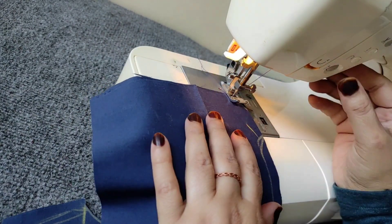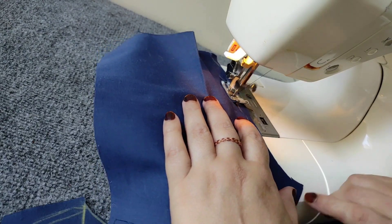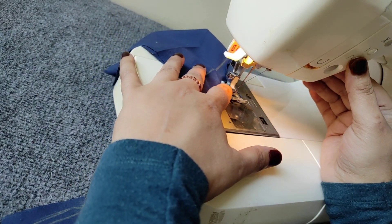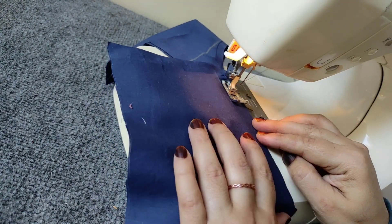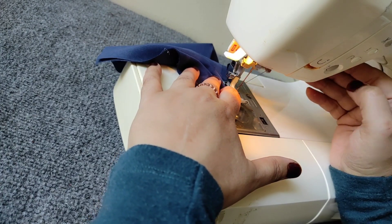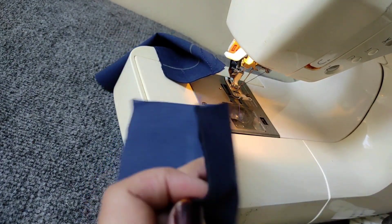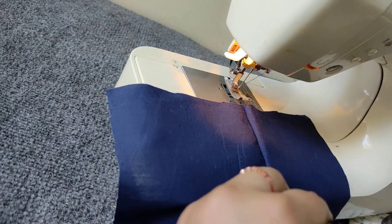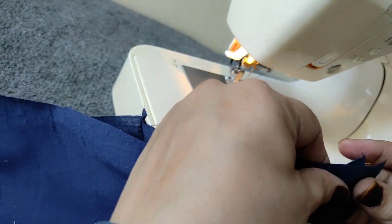First of all, we will slide the back side. I am using a crotch or asan. We will slide the back side and then put the back side. It will also be scratched. I will also use the back side. We will stay in front and back side — slide the back side, then lay the back side and fold the side.